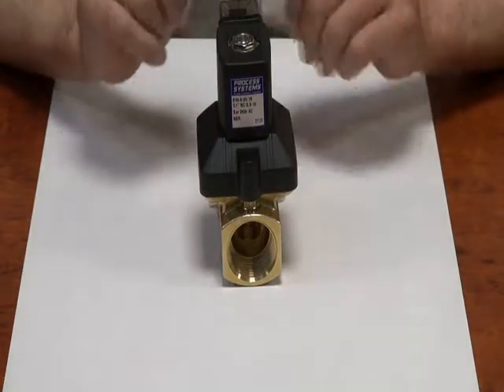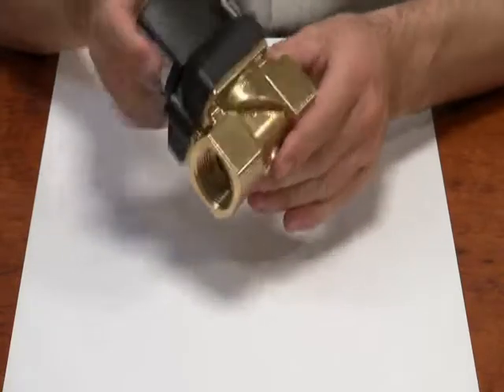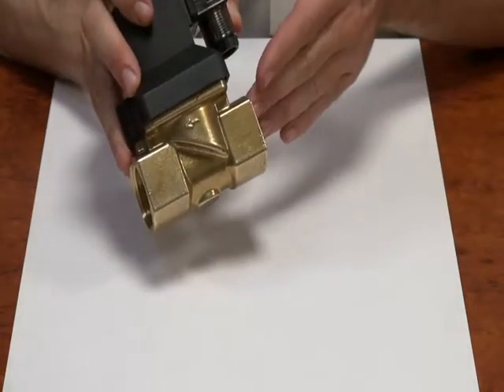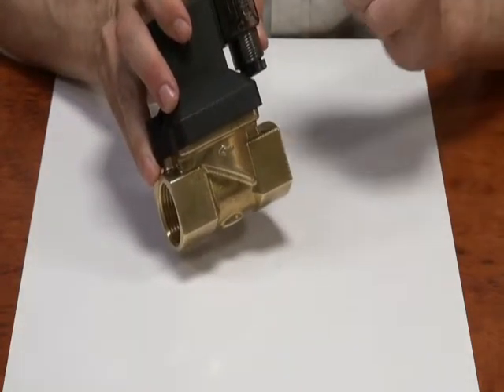Another important feature when installing this valve is the direction of flow. If you look on the side of the valve it has an arrow — this is the direction of flow, inlet to outlet. If you put it in the other way the valve will leak and it won't work.